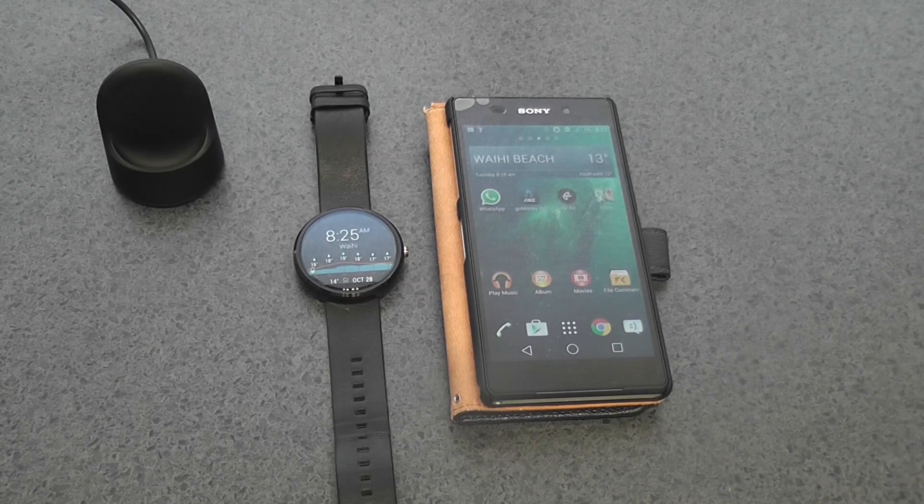Hey and welcome to Kiwi Tech. Today we're looking at how to copy songs onto our Moto 360. Let's have a look.